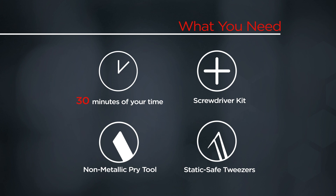You will need a screwdriver kit, a non-metallic pry tool, a set of static safe tweezers, and 30 minutes of your time.